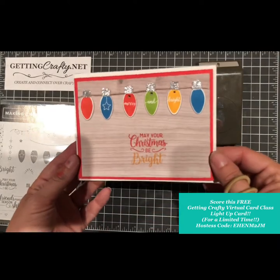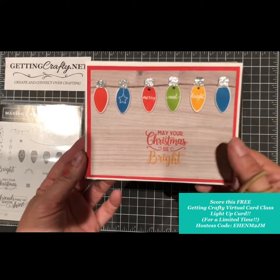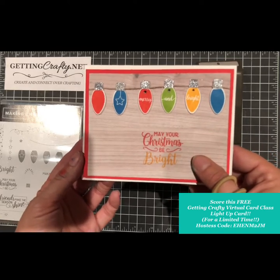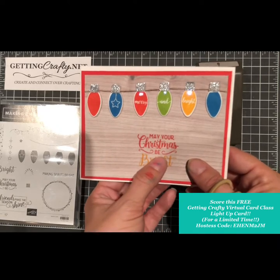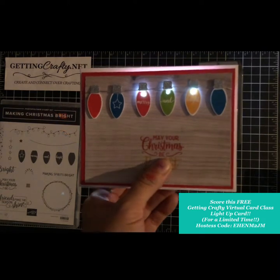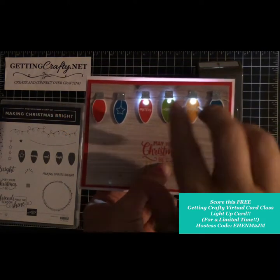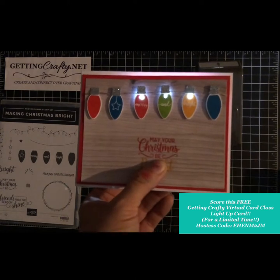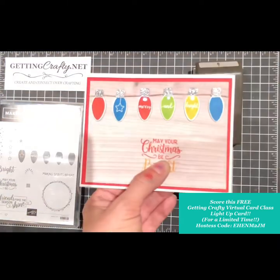I would love to teach you how to create a card just like that. This gorgeous Making Christmas Bright bundle is all paired together. With Chibitronics chips — one, two, three — you can make your Christmas nice and bright and create a dynamic handmade light-up card.